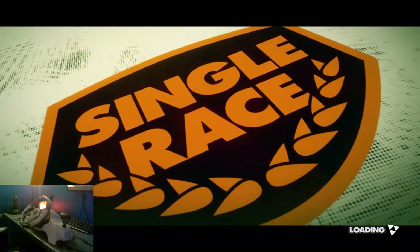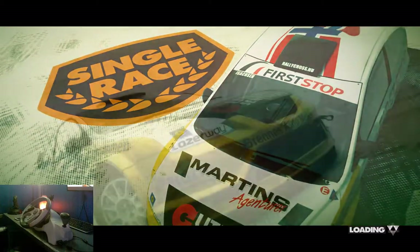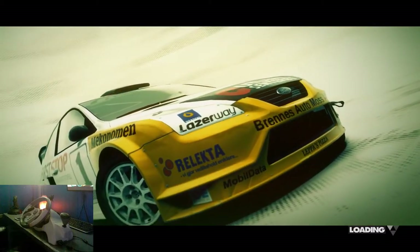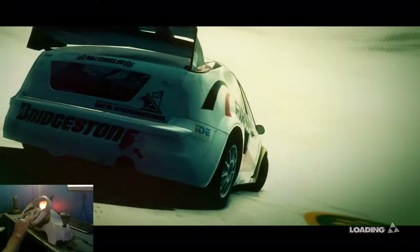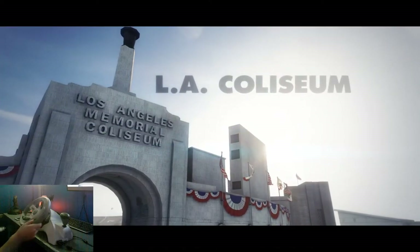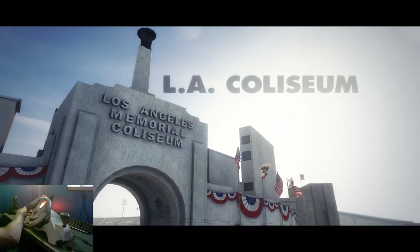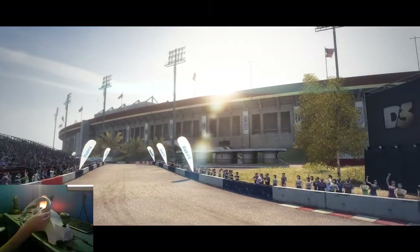I've got the pedals under my desk too — gas and brake pedal — and they actually feel pretty realistic. I love the feel of this controller. It does not have force feedback; however, it does have vibration, which is nice. That's as close to force feedback as you're gonna get.